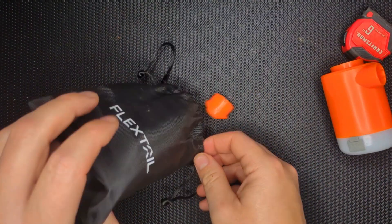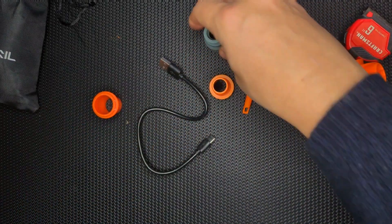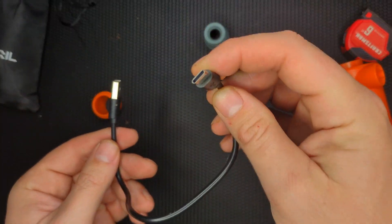It comes with this little pouch, and this is just under $40 — I believe it's $37 for everything you see here. It's got a USB cord so that you can charge it as well as charge other things with it.